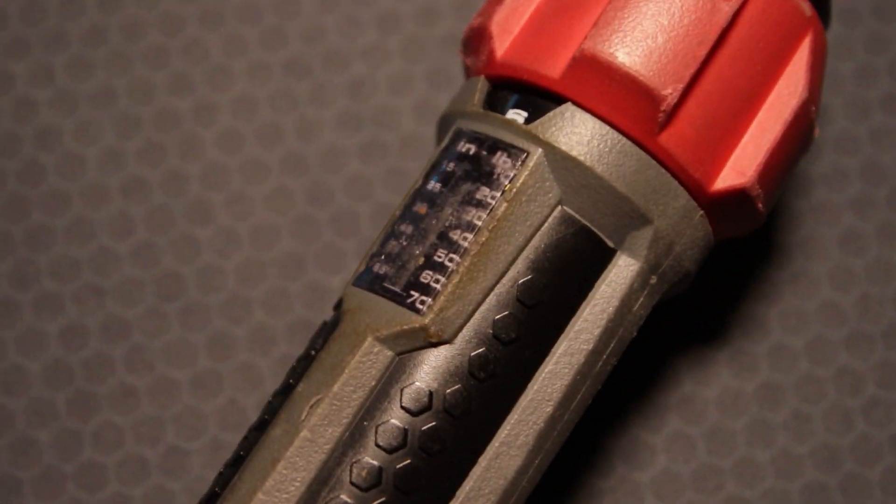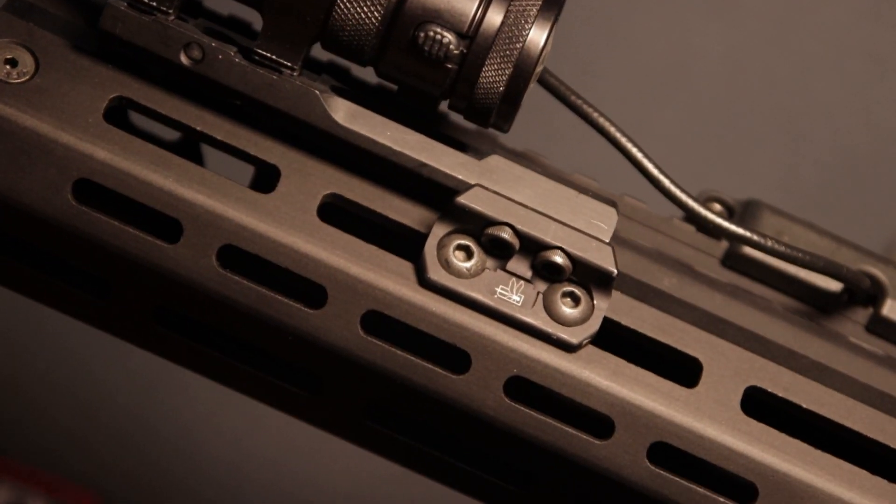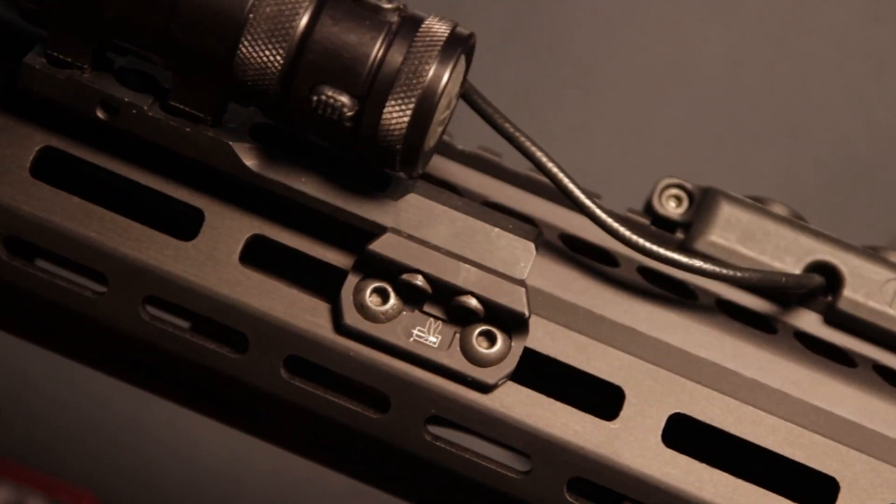With this torque wrench, you can expect perfect tightness every time. No more over- or under-tightening, and no more stripped bolts.